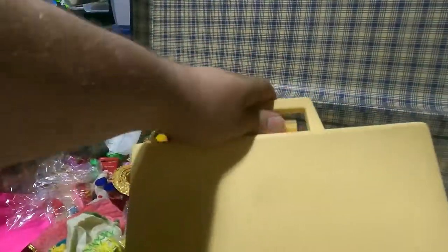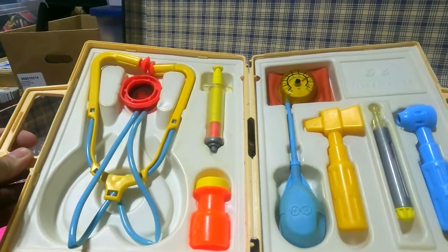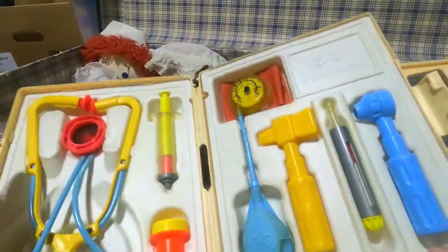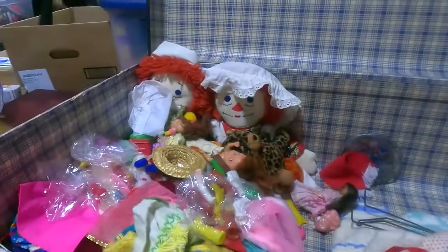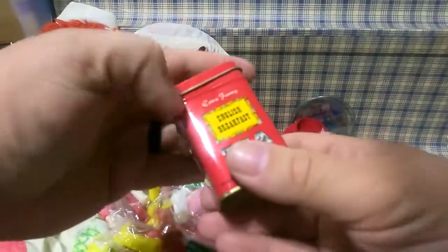We have a Fisher-Price medical kit — it's all there! I remember that as a kid. It's missing the foam for the stethoscope but it is all there — that's 1977. So if we had that as a kid it was a hand-me-down from somebody.